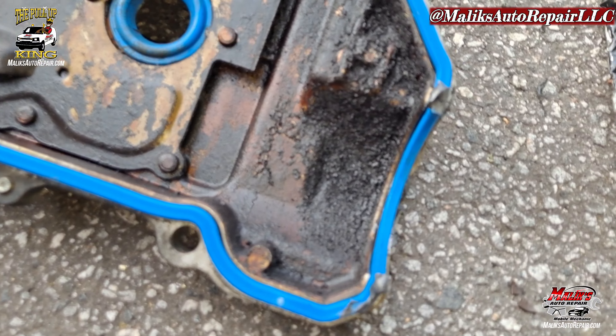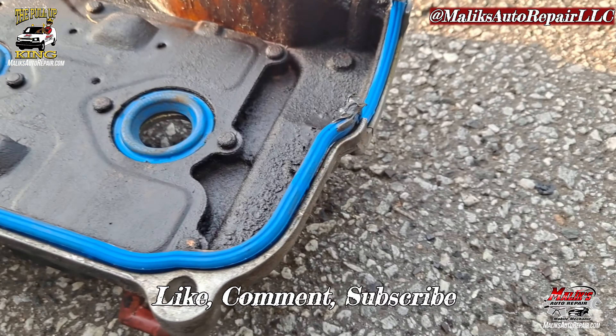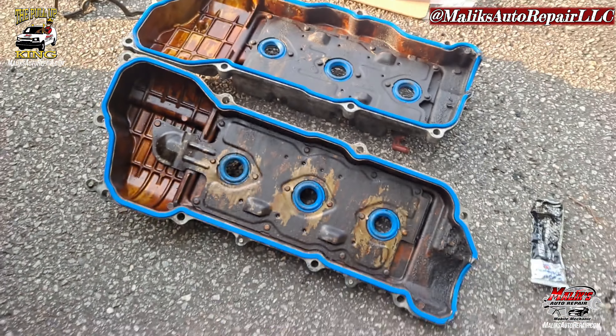Alright, that's both of them. I have a little gasket seal in these areas, and you want to hold that gasket in place when you go to put it back in.